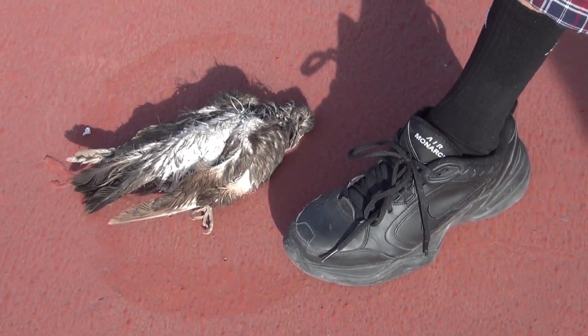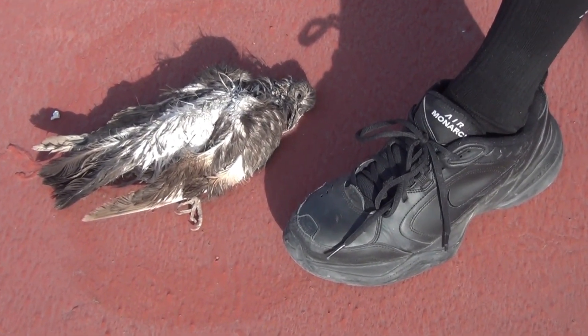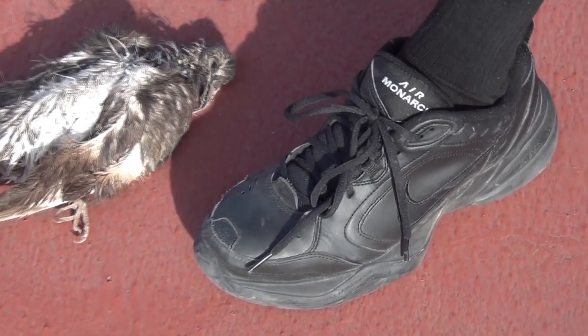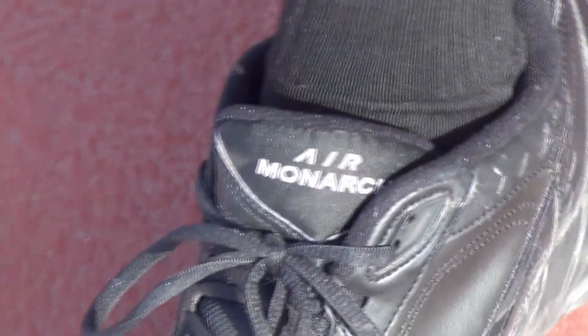There's just one big problem with it that is in fact a deal breaker, and that is that it squeaks. And it doesn't just squeak a little bit — it squeaks a lot.